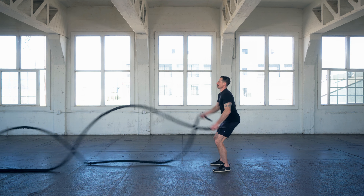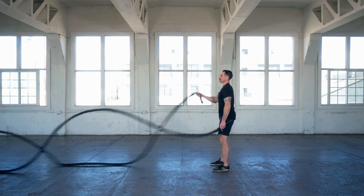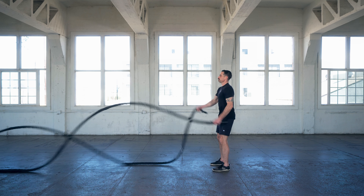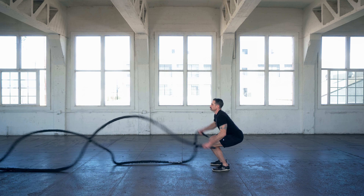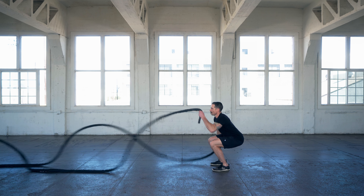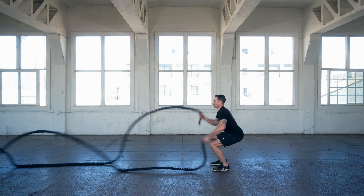Alternating waves with squats follow the alternating waves technique and quality form. You don't want too much tension in the rope, not too much grip, and you don't want your hips too far back. Step forward, stand up nice and tall while you're doing the alternating waves, then drop those hips down.